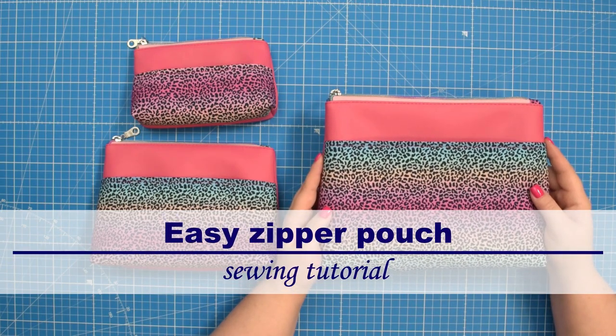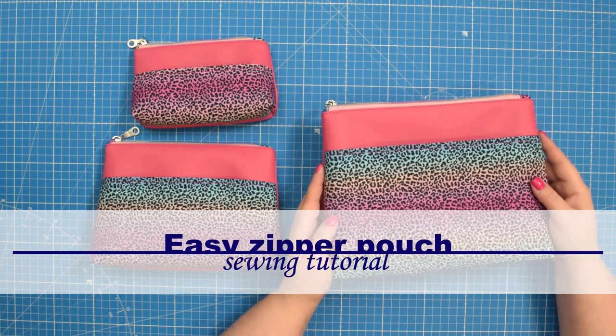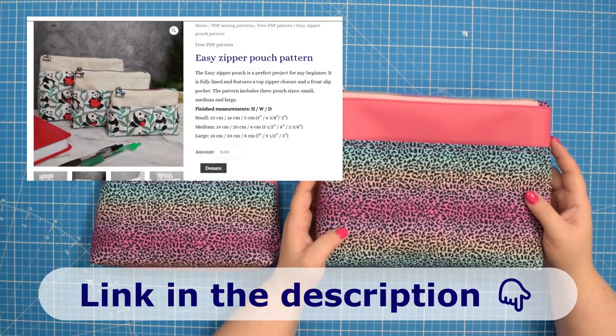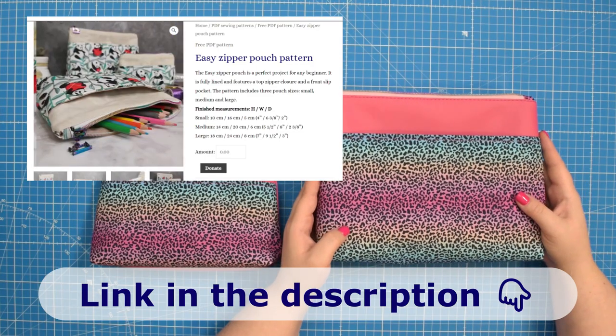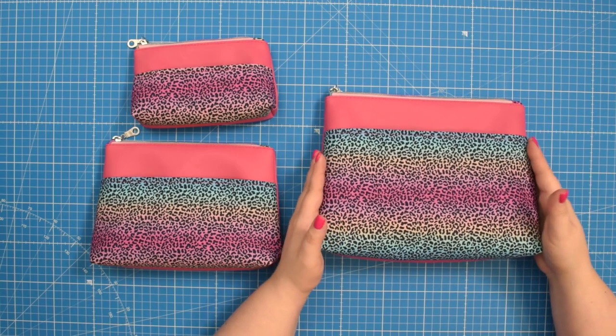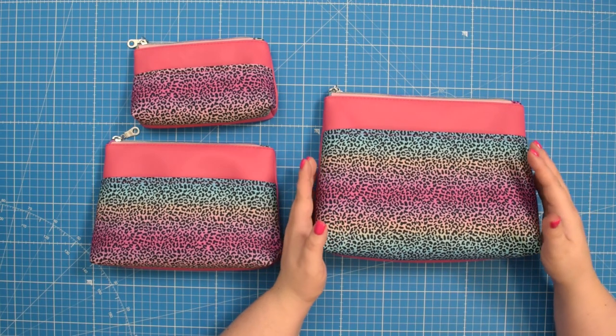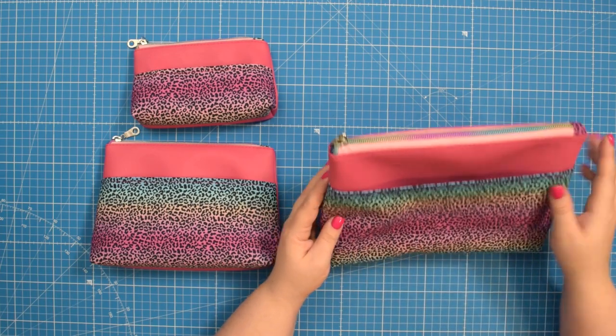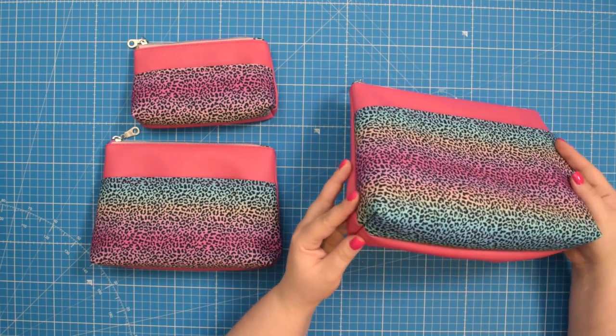Hello my crafty friends, this is Monika from Allsopetite. Welcome back to my channel. In this tutorial I will show you how to make this pouch using my free pattern called Easy Zipper Pouch. This is a beginner friendly pattern, perfect for anyone who wants to learn or practice sewing zippers and boxed corners.